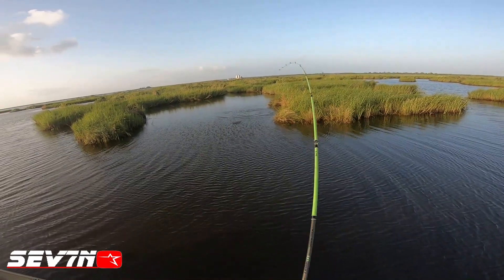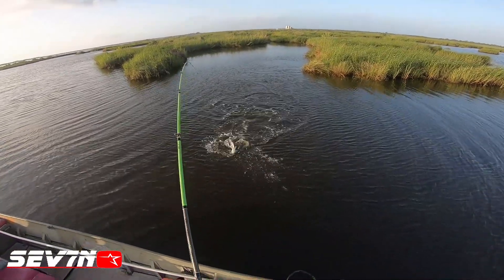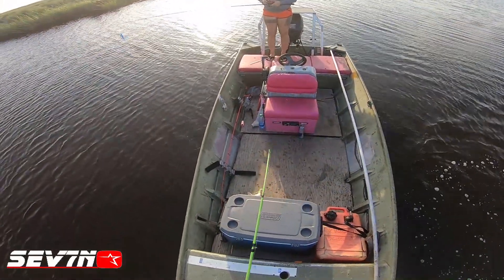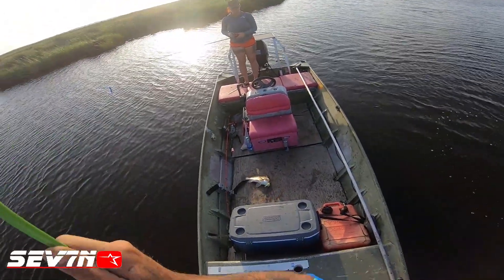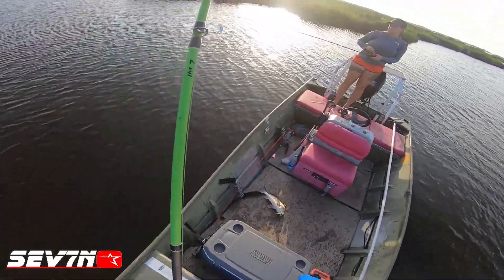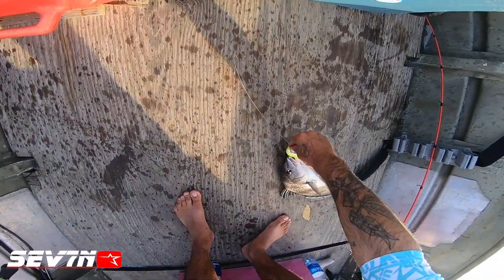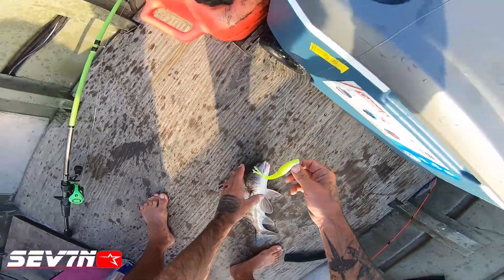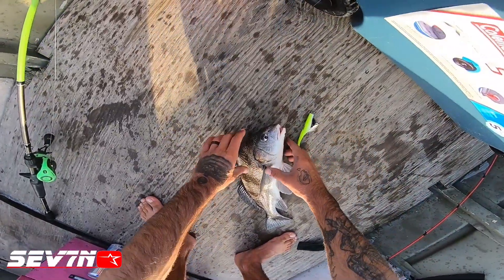Go! I knew they had one in there, y'all! I knew he was in that — no way, a freaking puppy drum! Like the redfish puppy. At least we got one fish — we ain't gonna starve. That's crazy, first time ever catching a puppy drum on an artificial lure. I guess he wanted that Spongebob Squarepants color — got one!